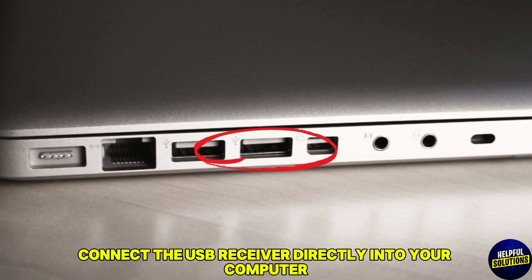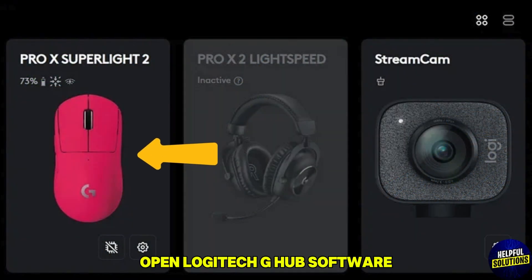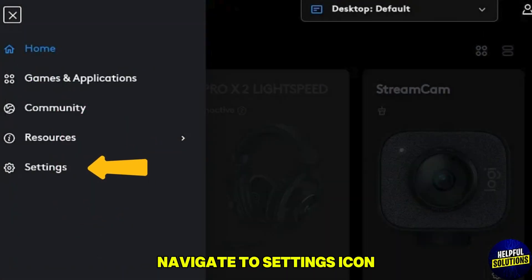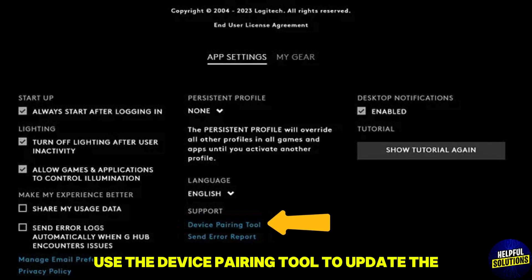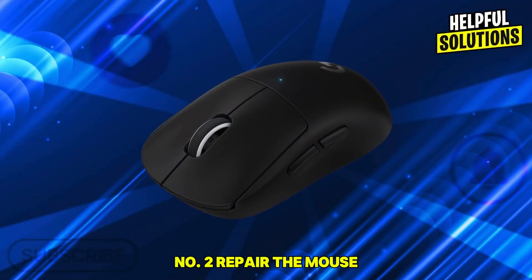Ensure the mouse is powered on and connected via USB cable. Open Logitech G Hub software, navigate to the settings icon, and use the device pairing tool to update the receiver's firmware.